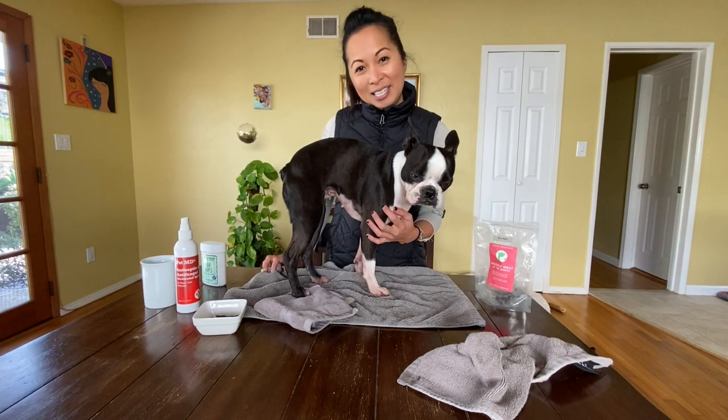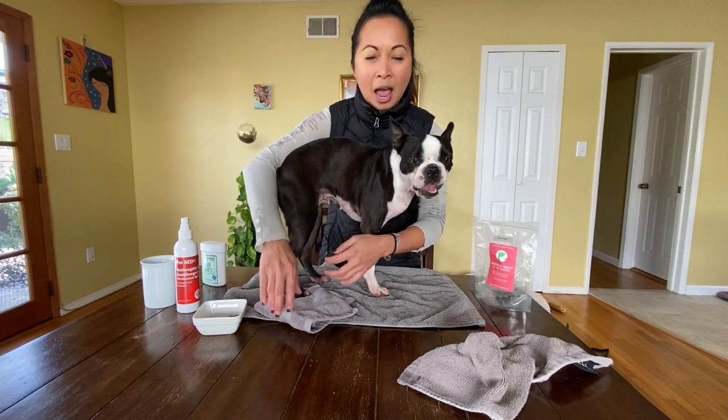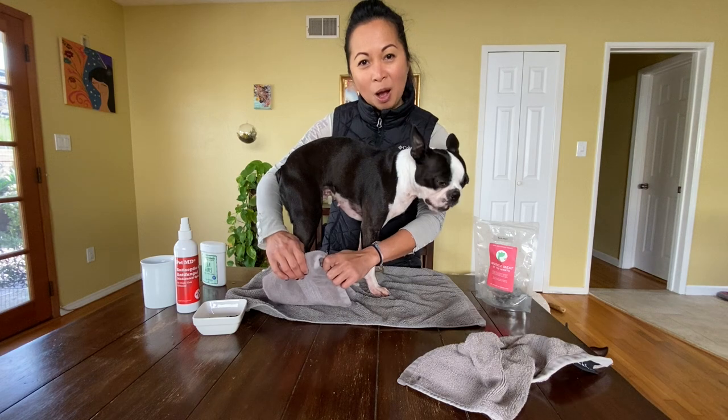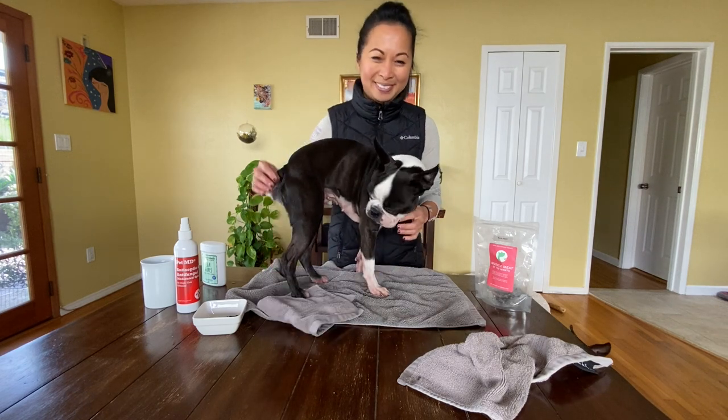As you can see, that was really easy. Orbit gets a few treats in between all the different treatments. If you have any questions, drop me a comment below or reach us on our Instagram, maggielovesorbit.